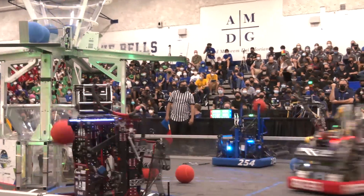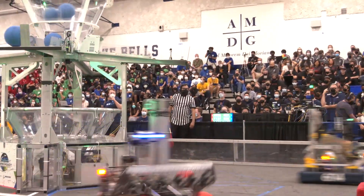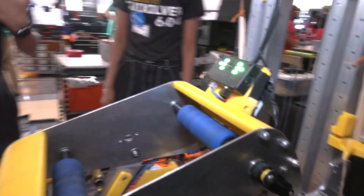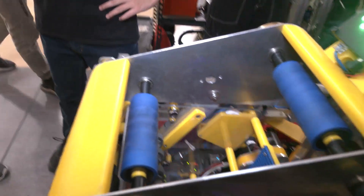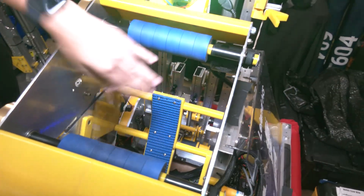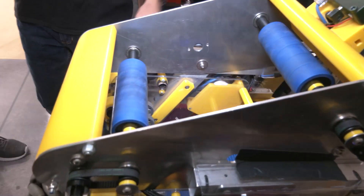Let's get into your shooter. So this was another thing we experimented with at the beginning of build season. We wanted to minimize complexity to focus on other aspects of the robot, so we went with a pretty simple dual flywheel design — two rollers sitting in opposite directions, shooting the ball that way.